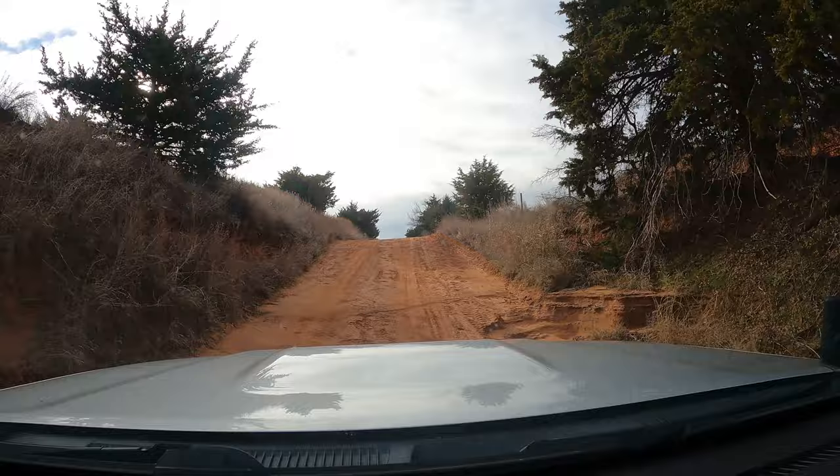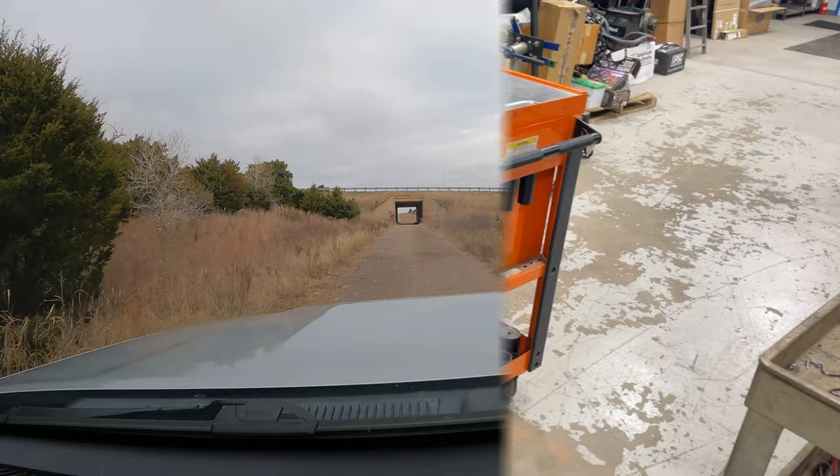The kids and I spent just over an hour running these trails. Now it's time for the fun part — we're heading to our shop, Custom Off-Road Equipment in Oklahoma City, to get that box open and see what's inside.